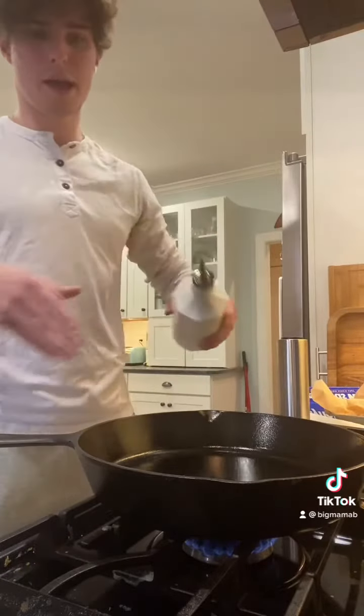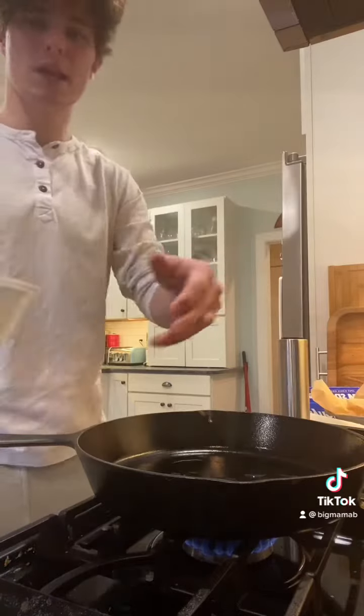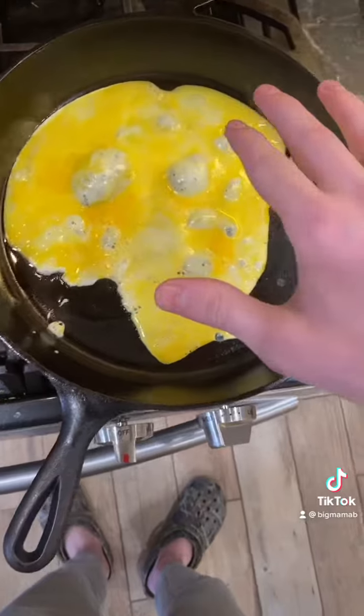And now our pan's hot, so we're gonna add oil. Let that sit for a second, heat up, and then boom. Check that out. That's nice eggs.